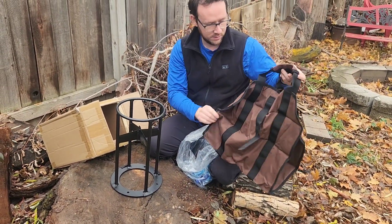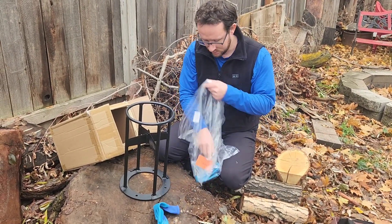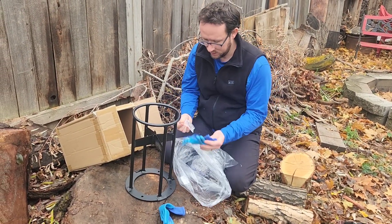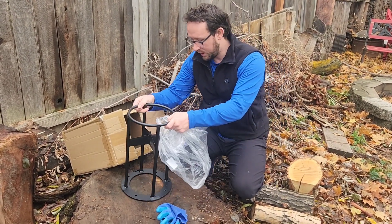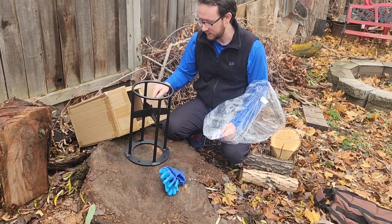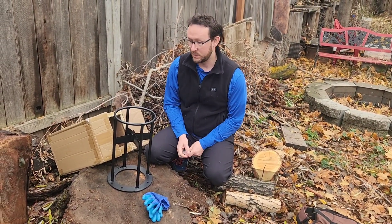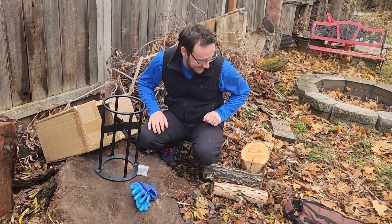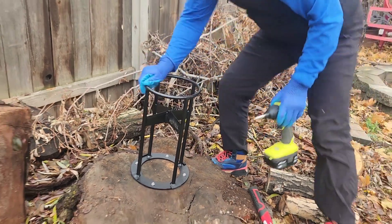We've got some gloves and some screws. I'm going to fix this right here — I've got a stump next to my fire pit, and this is going to be perfect to just fix this onto there so it's not going to move around while I'm splitting wood. I'm going to fix this and get going.